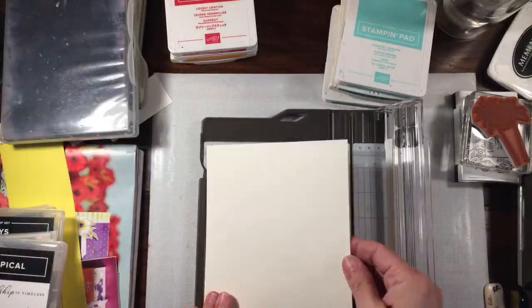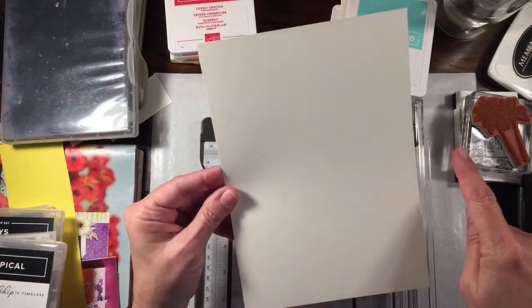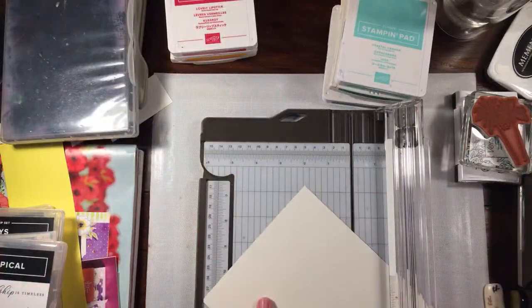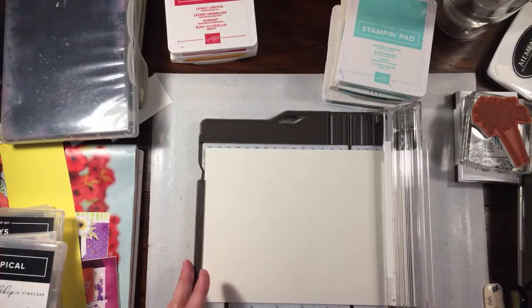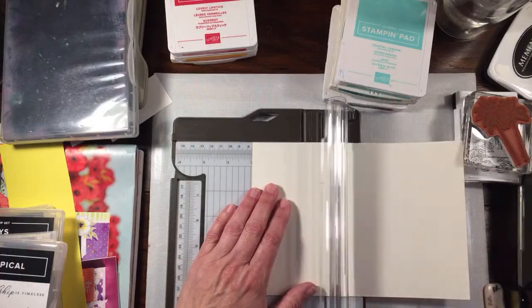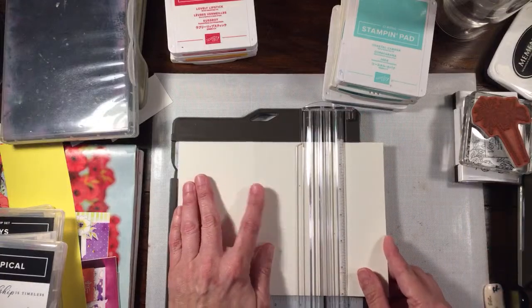To make this card I have a piece of thick Whisper White cardstock that measures six by eight, because I thought we could get two out of this. I'm going to score this at three and then cut it at six.